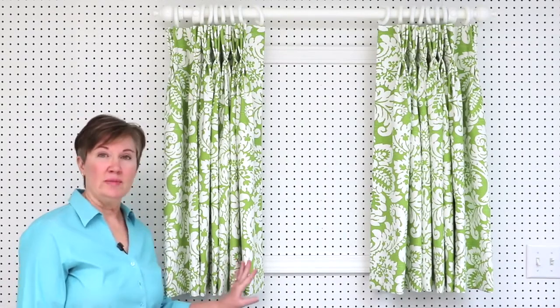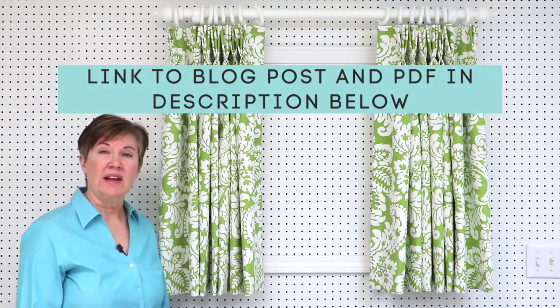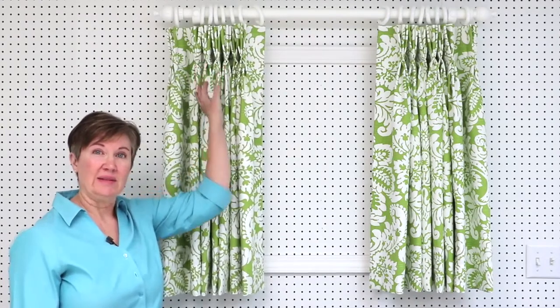When you make your own drapery panels you can make them to fit your windows. Because the panels are going to be made to fit your windows, there are some measurements and calculations that you're going to need to make. I am going to walk you through all of those measurements and calculations. I've included downloadable PDF forms that you can use to figure your finished width, your finished length, the fabric yardage you're going to need, and also how to figure the pleats and the spaces.